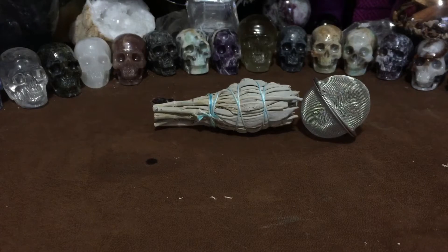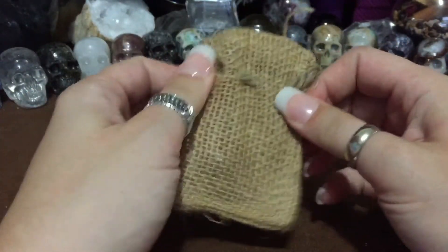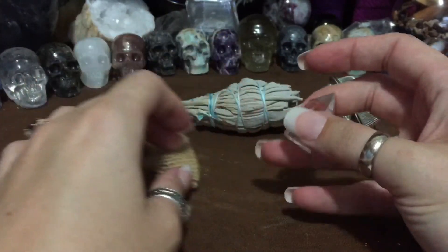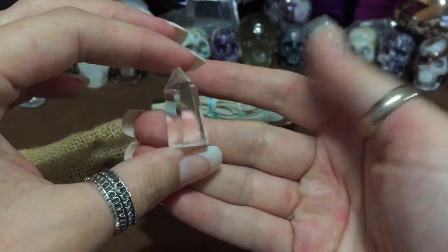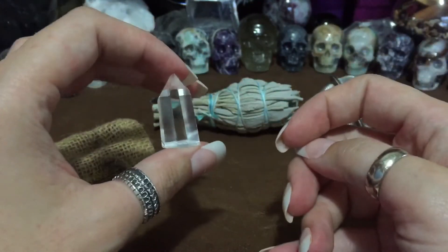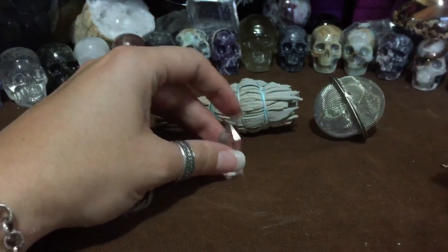Next thing is in a little bag. They had these really adorable little bags in the last box too. Inside is a crystal — a little generator crystal. I got one of these in the last box as well. This one's pretty; I think I liked the last one better because it had some inclusions in it, but this one's nice too. I'm always happy to have some pretty crystals.